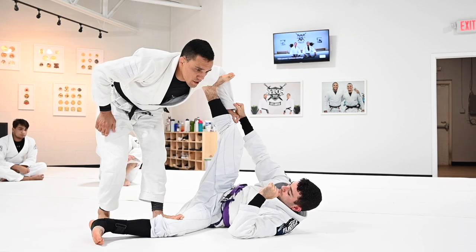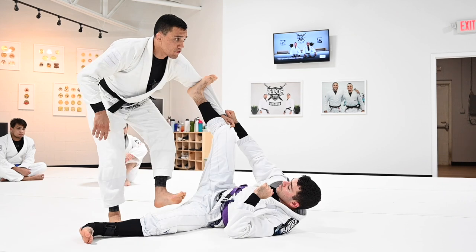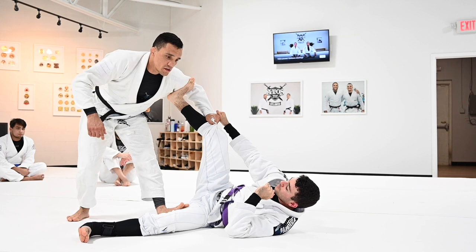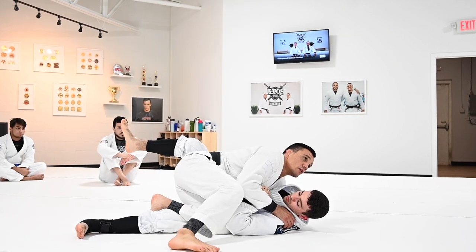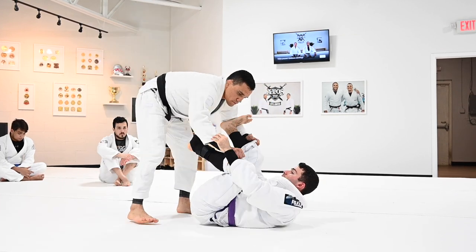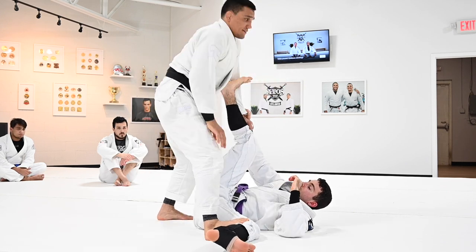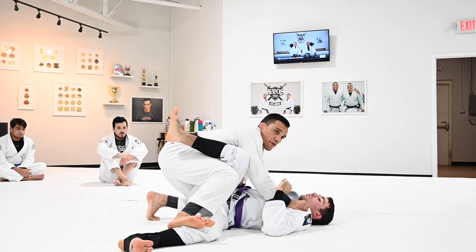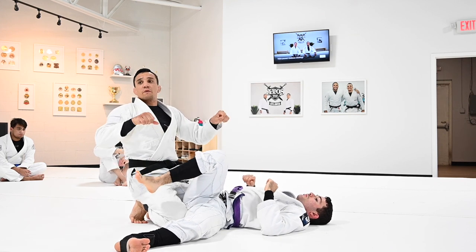Make sure you always step on the side where the leg is bent. For the cross step: pin the leg, then you have the option to go to the back door — extend your arm, drag, and cut — or if you pass over the leg, step forward, elbow goes up, and you cross into the knee cut. If you step to the side, keep the pin, extend, drag, go down, and raise your ankle. Don't leave your foot down low — raise your ankle.